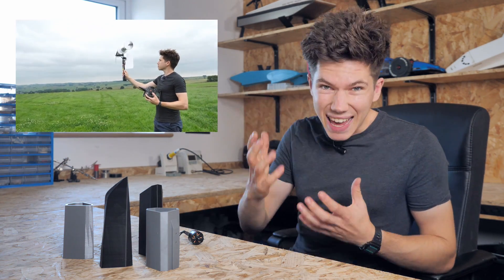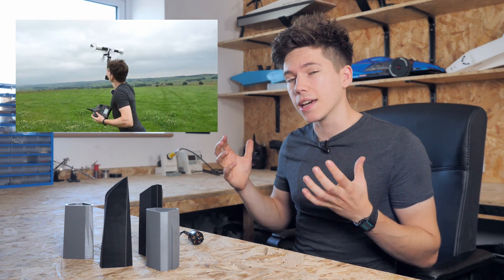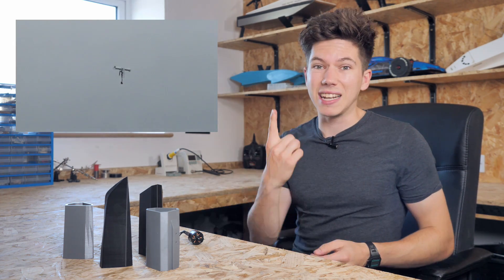I'm going to be making a Magnus Effect boat this week with some 3D printed parts and some simple RC electronics. I recently made a Magnus Effect aircraft and have since been thinking about the possibility of using the Magnus Effect as a form of propulsion rather than lift.